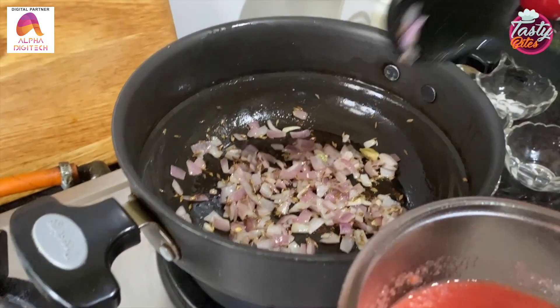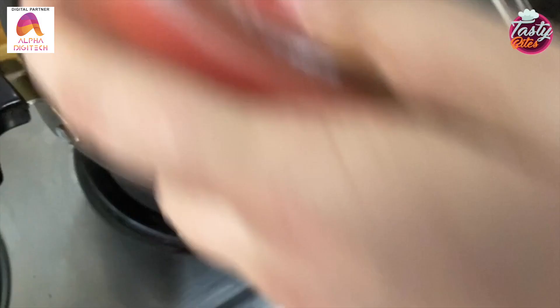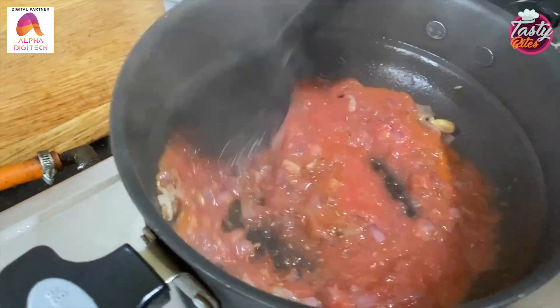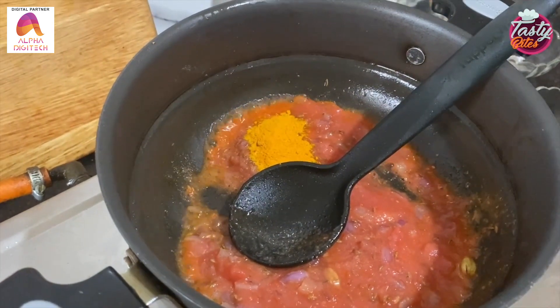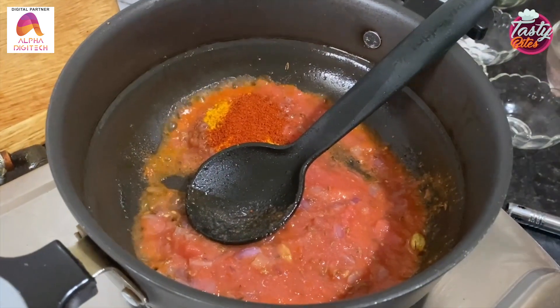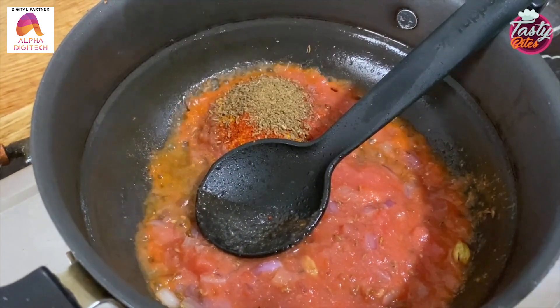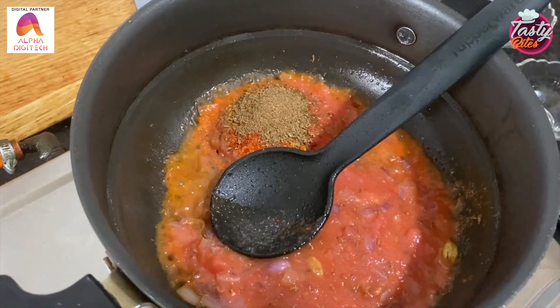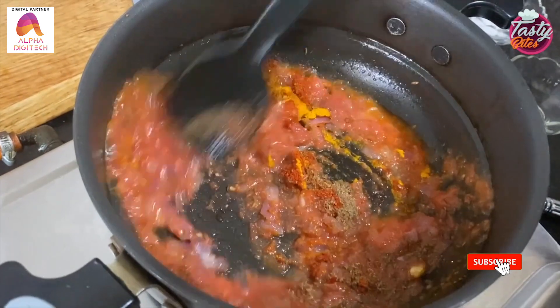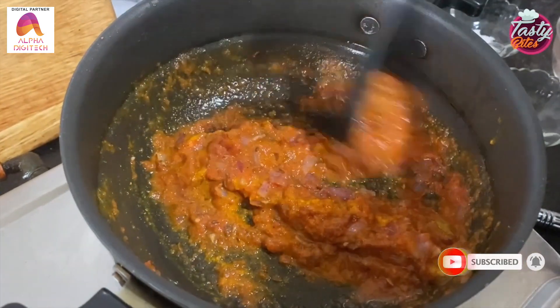Now we will add spices to the bowl: half tablespoon of haldi powder, half tablespoon of red chili powder, half tablespoon of jeera powder, and half tablespoon of garam masala. We will mix it properly, and cook until the tomatoes are done, about 5-6 minutes.